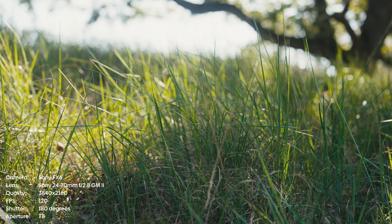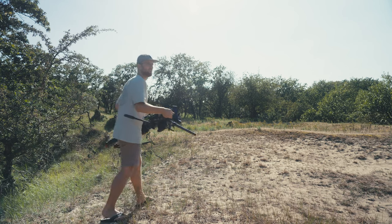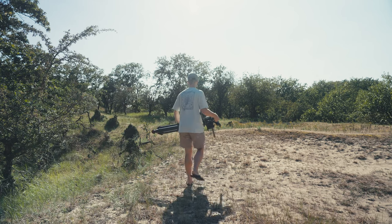I filmed a couple of shots at the nest, which is cool, but now I'm trying to find where they're going to pollinate or what flowers they search for. Just going to scout this area a little bit and see where they go, then try to put the lens on a flower and wait until one of them lands on it and hit record.